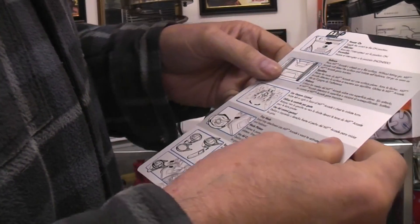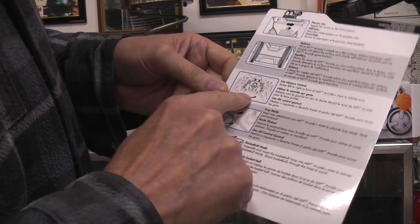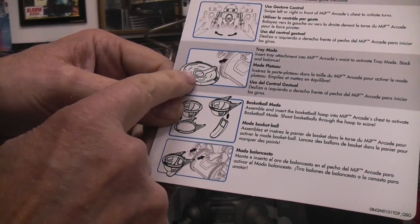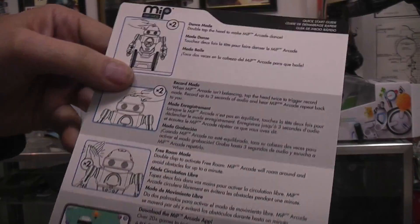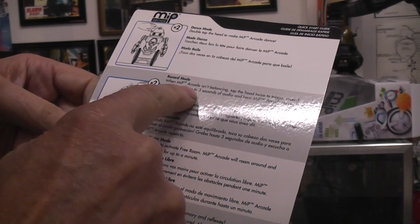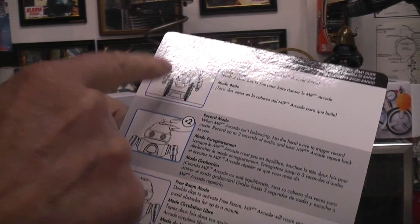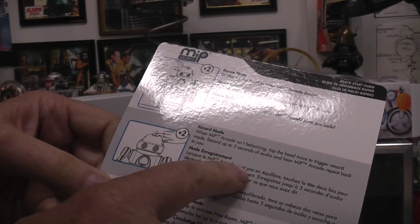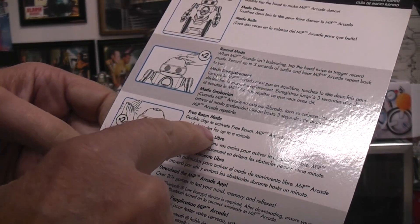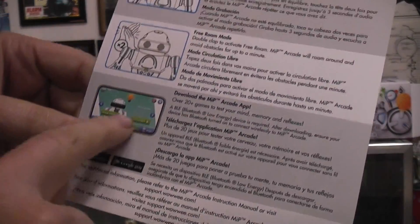I'm not going to load any app — I hate smartphone-controlled toys, I prefer a physical controller. The quick sheet talks about powering on and balance: hold it on a flat surface, and as soon as it detects it's trying to balance, let go. Gesture control moves your hands in front of it. There's also a tray mode for carrying cans, a basketball mode, dance mode by double-tapping the top of his head, record mode by double-tapping when it's not balancing to record a three-second message, and free roam mode triggered by a double clap.